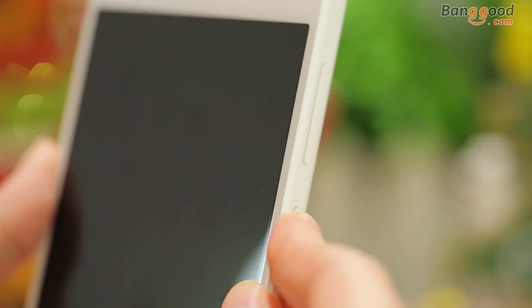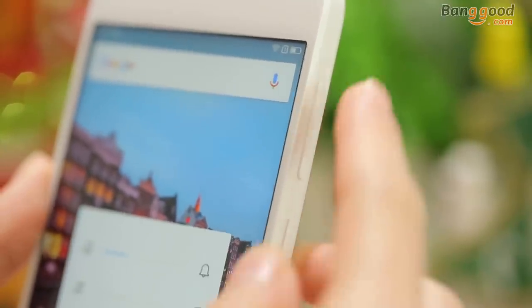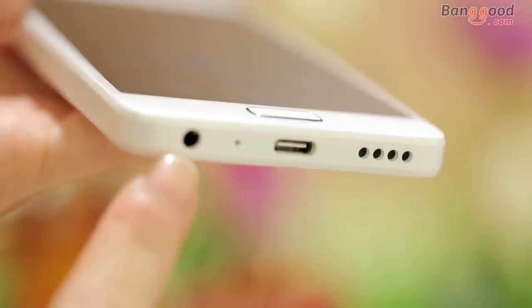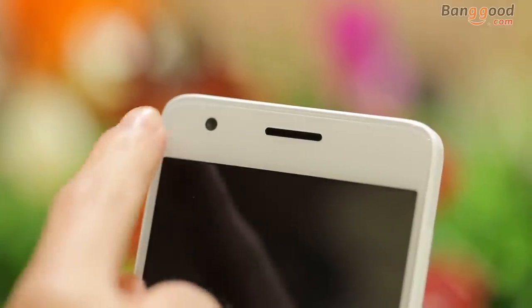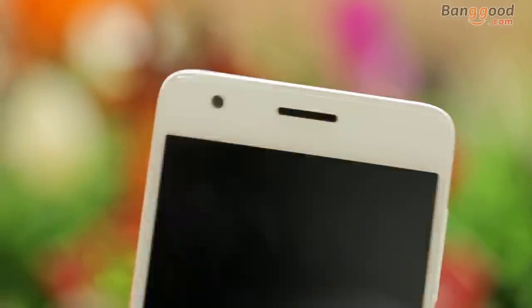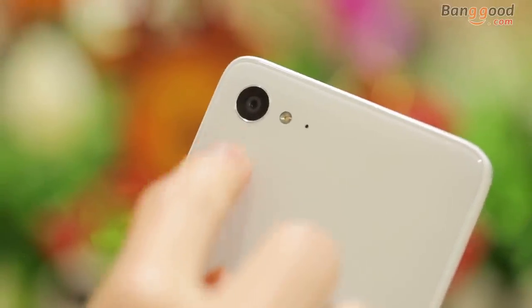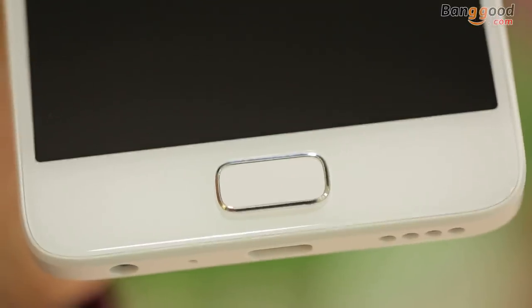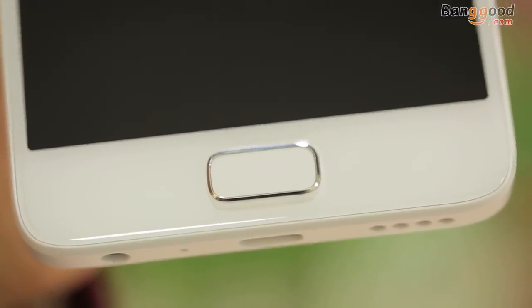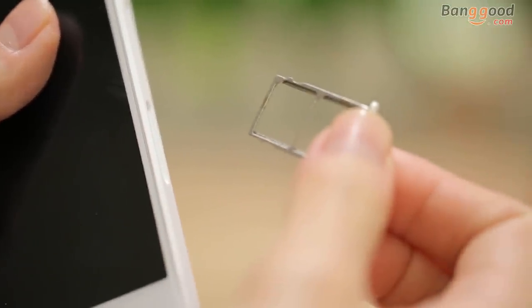Power button, volume buttons, and SIM card tray are on the right side. Speaker holes, microphone, and USB port are on the bottom. Front camera with 8 megapixels. Rear camera with 30 megapixels and flashlight. Smooth transition between the plastic frame and the double-face 2.0 glass screen, with a sleek light edge and curved back cover. Z2 also supports dual SIM card and dual 4G network.